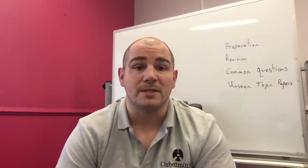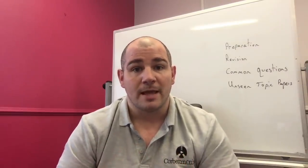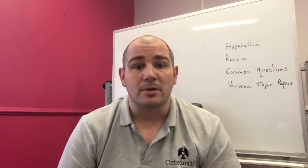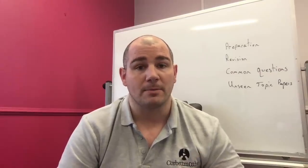This is a quick video from eCodeMavs to give some tips on your preparation and revision for your upcoming GCSE Maths exam. In this video I'm going to talk a little bit about preparation and revision, then answer some of your common questions from YouTube, and then talk about the on-scene topic papers that I'll be releasing after the exams happen.